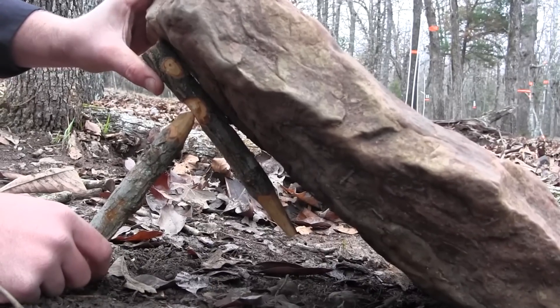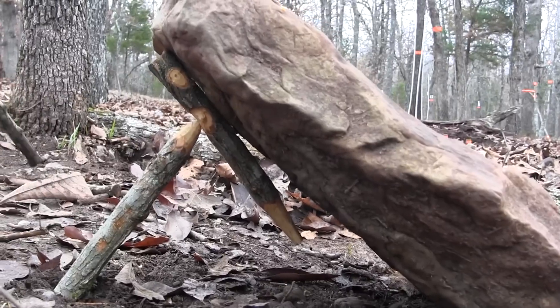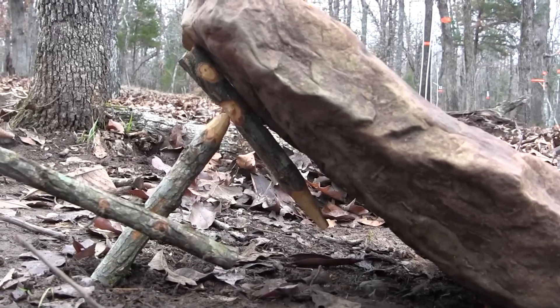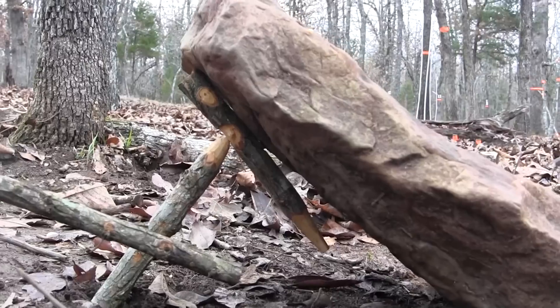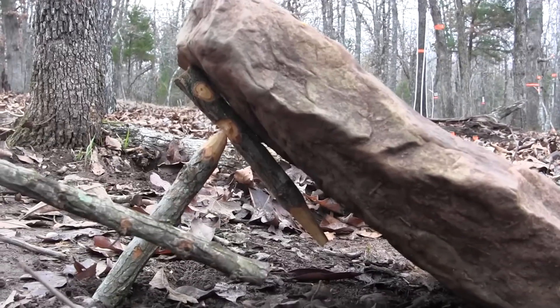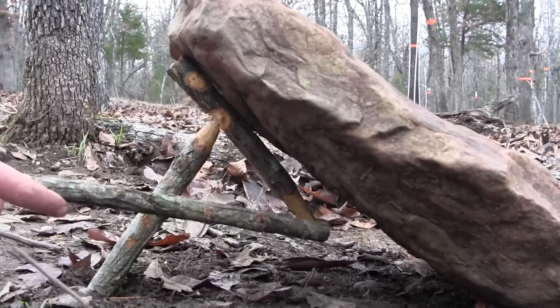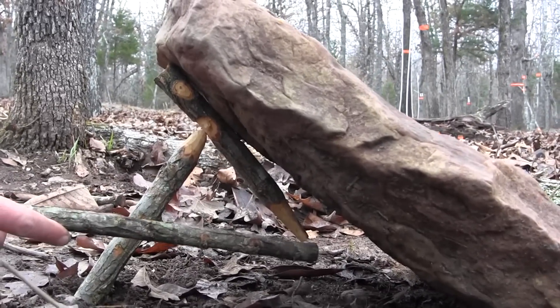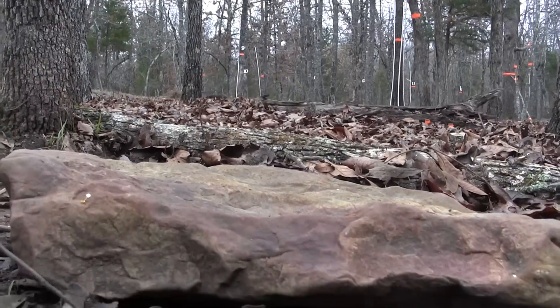The more difficult it is to set, the more sensitive it's going to be. The downside of this trap trigger is that it has a lot less sensitivity than your Paiutes or other trap triggers we've shown you, but the improvement is that the speed of carving is so much faster and requires fewer tools. Your bait is down at the tip, the animal jostles the trap, and the rock falls on them.